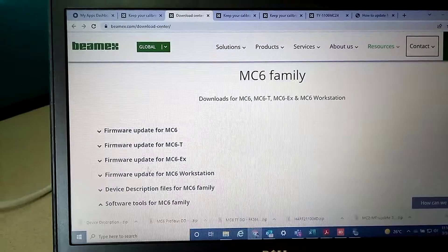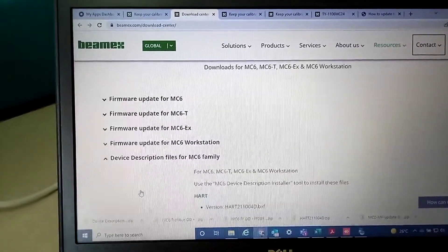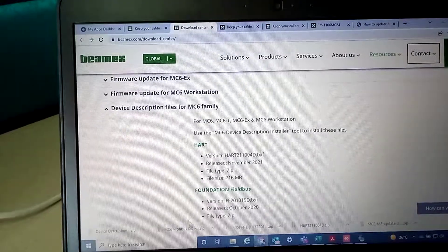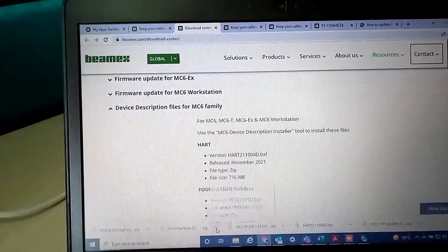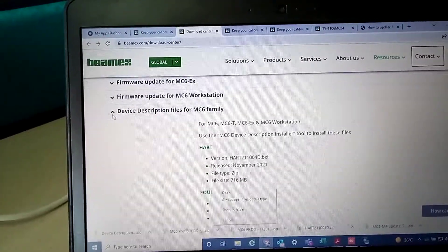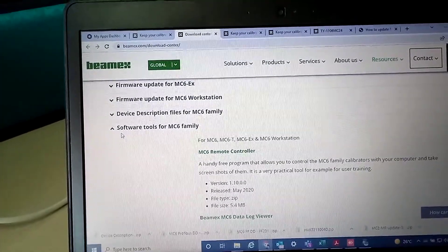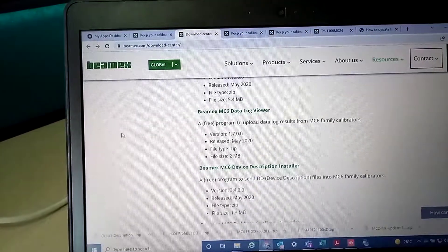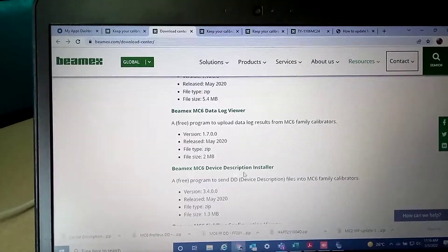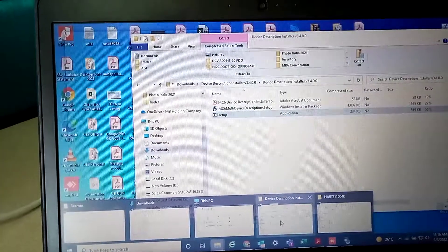DD files are device description files for the MC6 family, which I have already downloaded. Once it is downloaded, you also have to download one small tool, which is the software tool for the MC6 family, under which you have the Beamex MC6 device description installer.